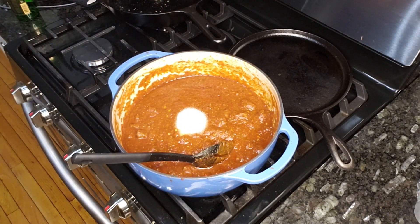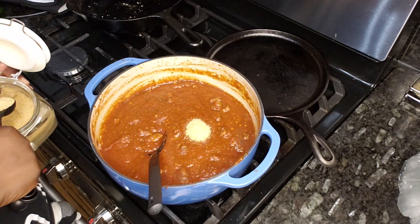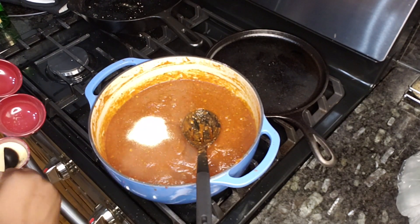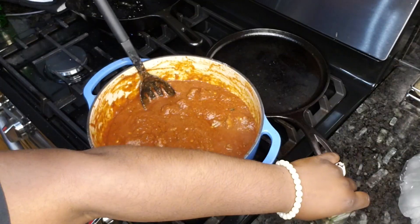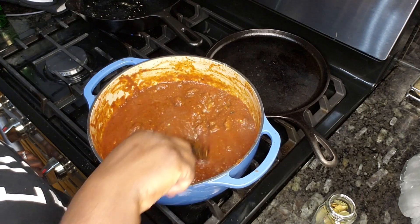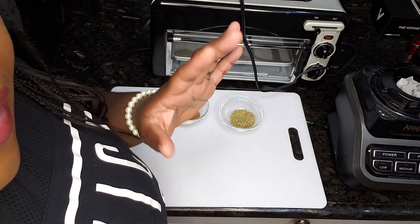An eighth cup of salt. And because I firmly believe you need a little bit of sugar to break down anything tomato, and because I just realized I put four habaneros in it, we're going to add two tablespoons of raw sugar. We're also going to add two tablespoons of garlic powder. Last but not least, we're going to take two bay leaves and stick them right in there. We'll need to find those later because it doesn't taste good when you eat a bay leaf. For now we're going to let this simmer for about an hour and a half.